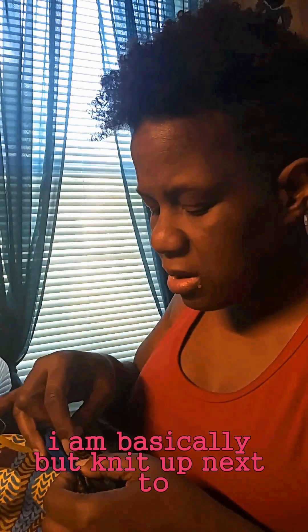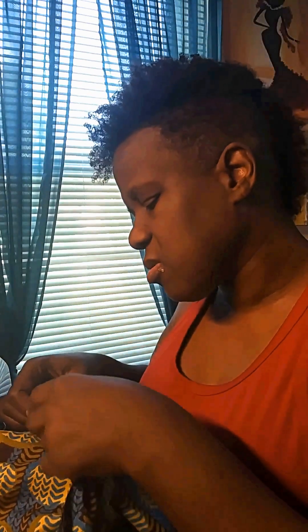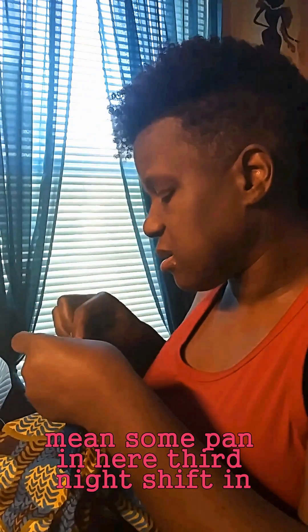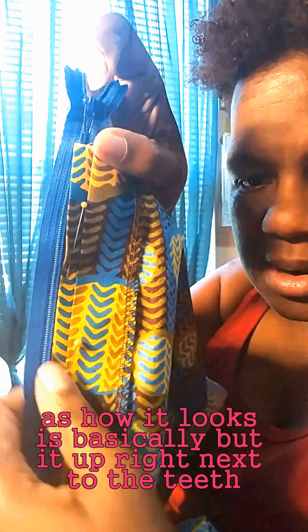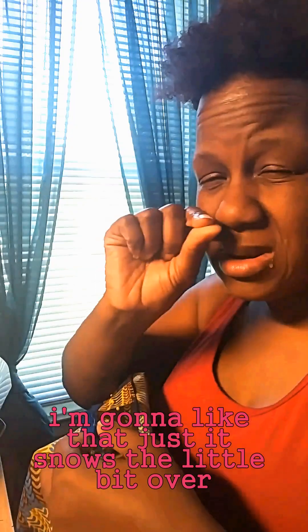I am basically butting it up next to the zipper. I'll show you exactly what it looks like in a minute. I'm going to put some pins in here so it's not shifting. I'm going to take my zipper foot. That's how it looks — it's basically butted up right next to the teeth. It'll probably have a little bit of a space to it once I sit it on here, because I like to adjust it just a little bit over. Not too much, but just a little bit.